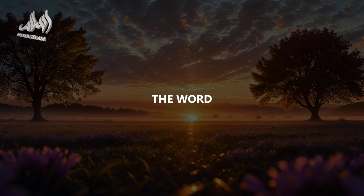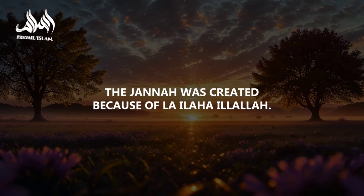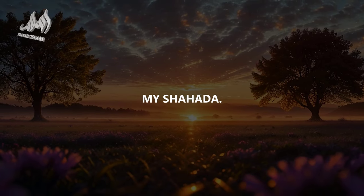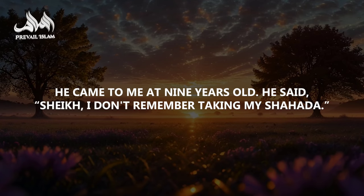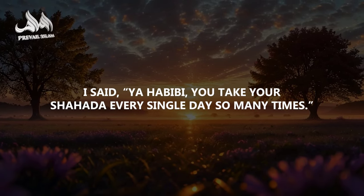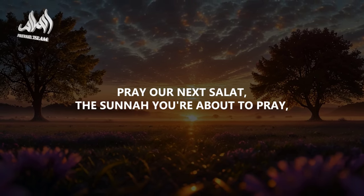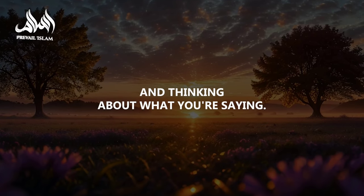Then we utter the shahada so many times per day to confirm that we are Muslims, that we are muwahideen. Ash-hadu an la ilaha illallah — the creation was created because of la ilaha illallah, the jannah was created because of it, and the anbiya were sent because of it. A nine-year-old boy once came to me and said, 'Sheikh, I don't remember taking my shahada.' I told him: ya habibi, you take your shahada every single day, so many times — Ash-hadu an la ilaha illallah, wa ash-hadu anna Muhammadan abduhu wa rasuluh.